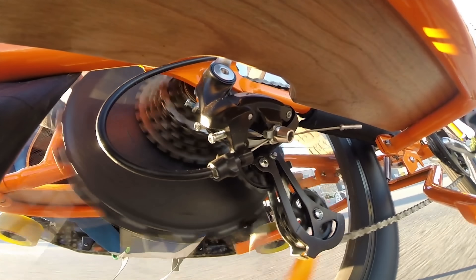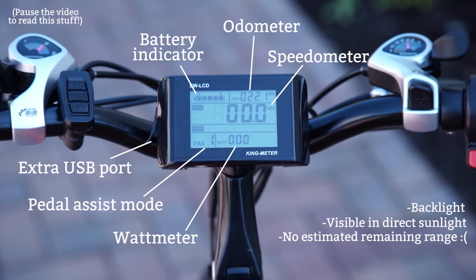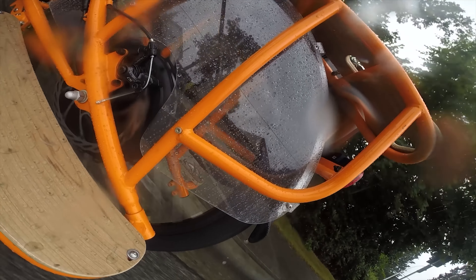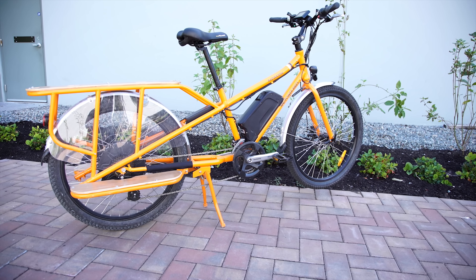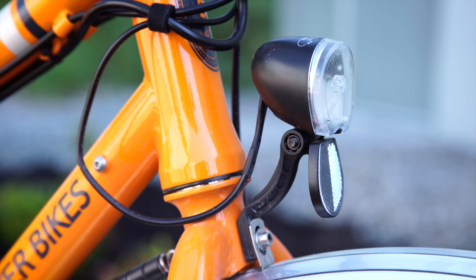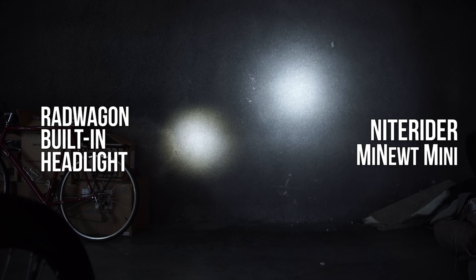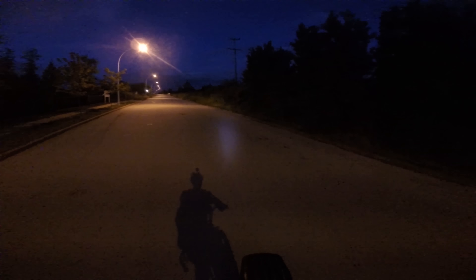The Rad Wagon has a 21-speed gearing system, wide all-terrain tires, no shocks, mechanical disc brakes, an LCD display with lots of information, and plastic fenders, mud flaps, and clear wheel guards for the cargo area. It's a long-tail bike, and it's heavy at 75 pounds, so you won't be doing any tight maneuvers. There's a rear light powered by double A's, but the front light runs off the main battery. The beam is pretty narrow and not super bright, but it will always shine even if you run out of power for the motor.